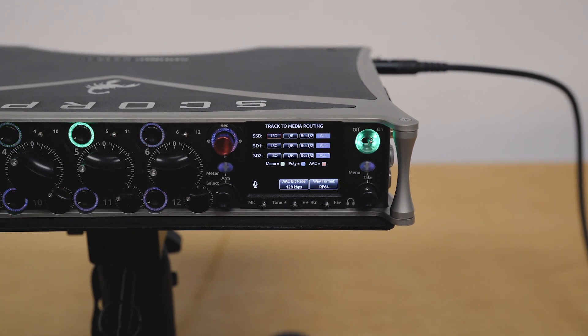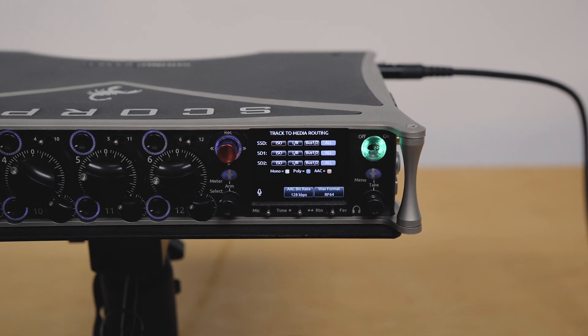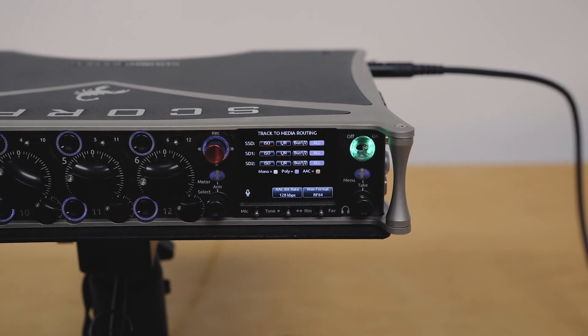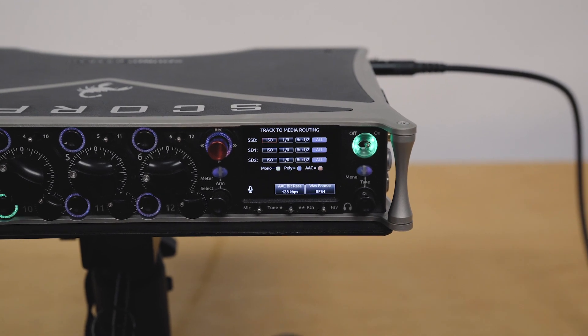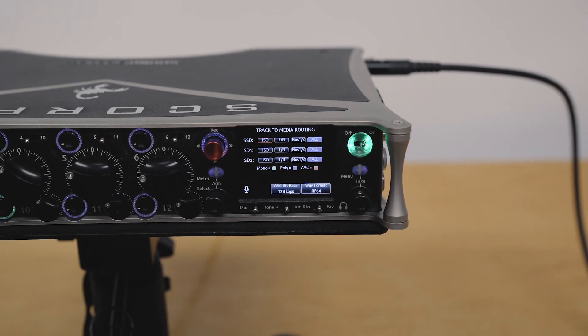What happens with RF64 as well is if the recording is actually under four gigabytes, it will automatically leave it as a standard broadcast WAV file. It's only when it exceeds four gigabytes that it automatically converts it — while recording — to RF64.